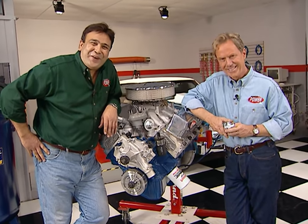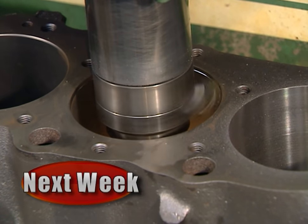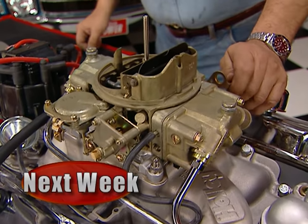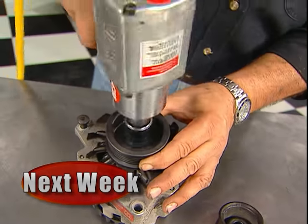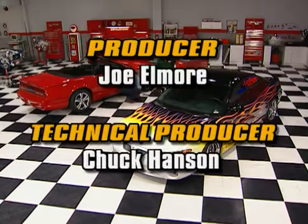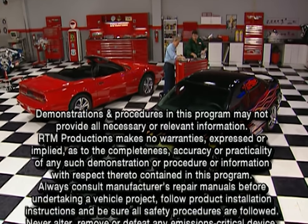Next week, Chuck's grocery getter got sick — we'll rebuild his 454 big block, first with a trip to the machine shop, then in our own shop with a high-performance rebuild kit, and finally we'll fire it up on our live engine test stand. Plus, some Horsepower TV mishaps when we share scenes saved from the cutting room floor. Remember, high-performance fun is what this show is all about.